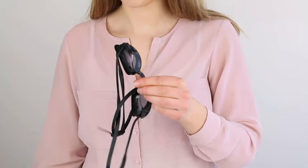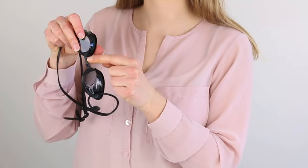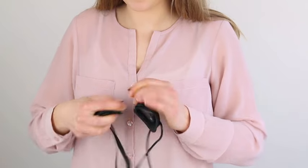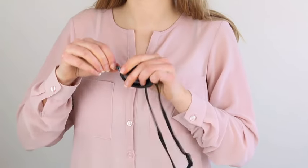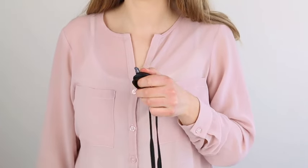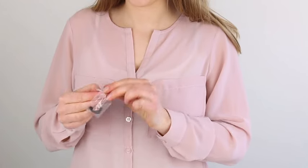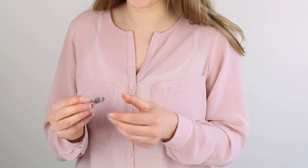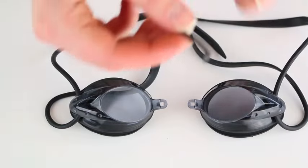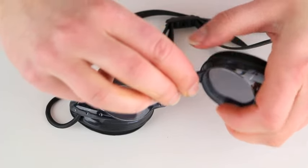Take the goggles out of the case and remove the nose piece already in place. Take the desired nose piece out of the bag and pop it in place.